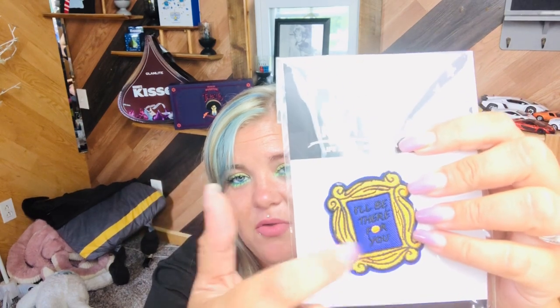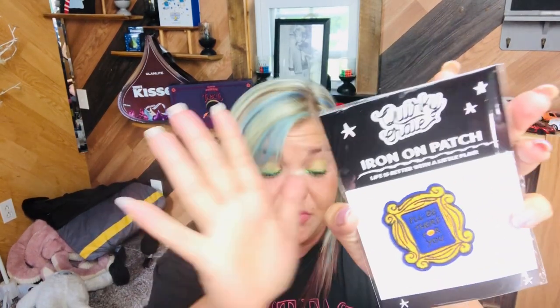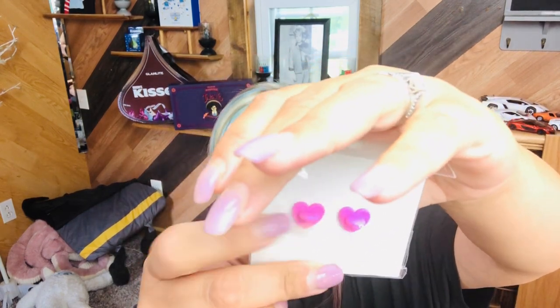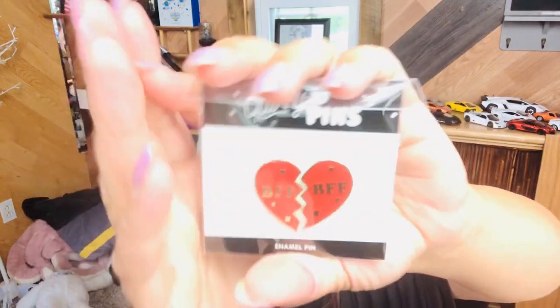And this is from Friends — it is Monica and Rachel's peephole frame, and it says 'I'll be there for you.' That's really cute. I have a daughter obsessed with Friends, and you could iron this patch onto a boring hoodie. Then we've got our enamel pin and it's BFF. It has two pieces because it's two separate parts. That's really cute.